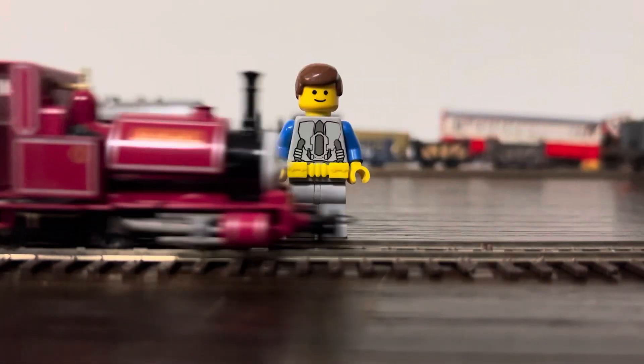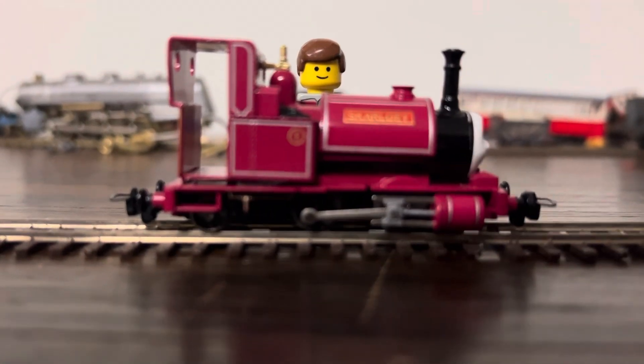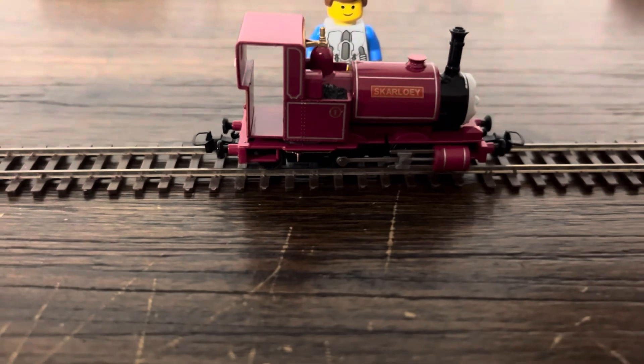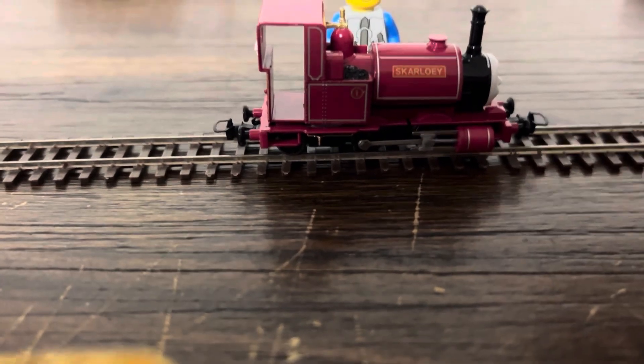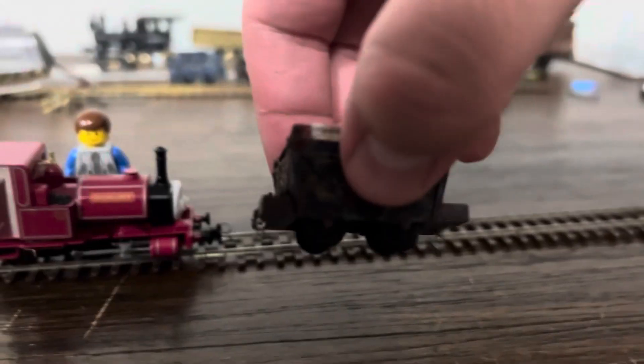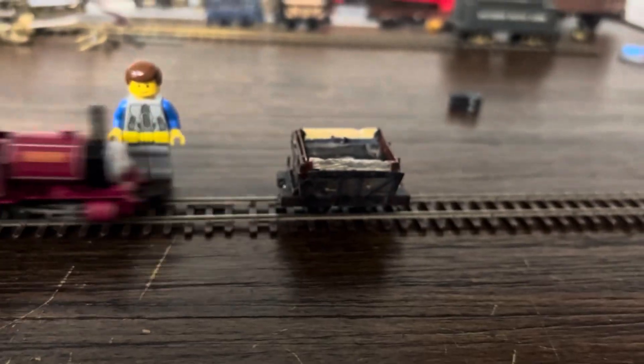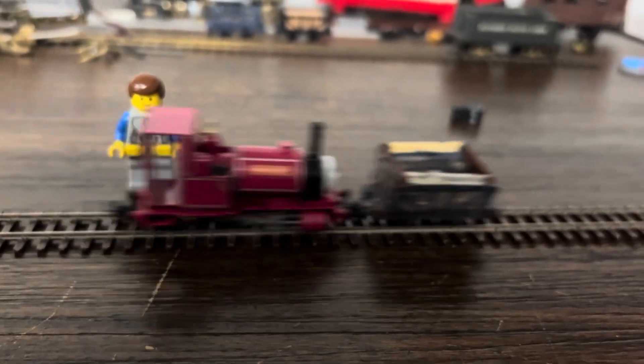Look at that. This is HON3 track — this isn't HOM. As you know, my mine cars here are also HON3; they run on the KD wheels. By the way, they are for sale. But look at that — they're running on the same track gauge.